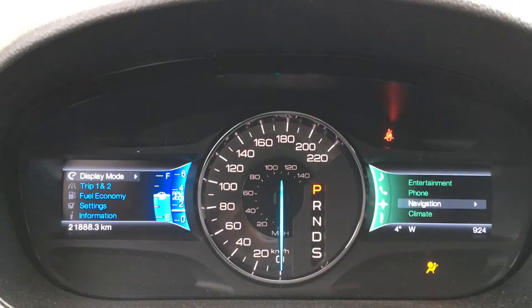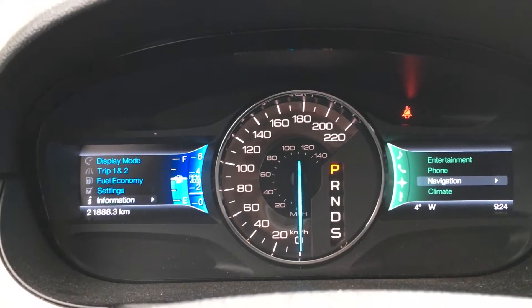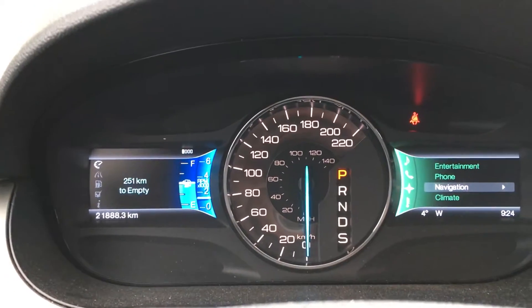On the dash you'll see any important messages you need to be aware of. On the left-hand side you have things like display mode, trip one and two, fuel economy, settings, and information. Each has its own submenu.